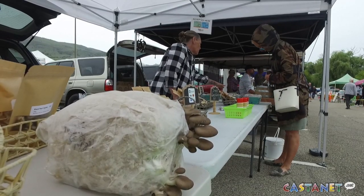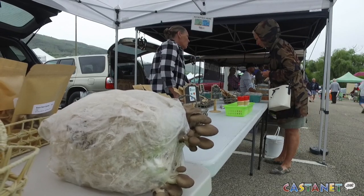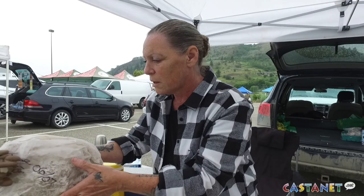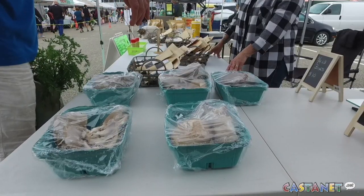Once it gets to the desired size of mushroom that you would like, you just pull it off and then start spritzing it with water twice a day again. Within about a week to two weeks it will start to grow again, and you can do that about six to eight times, so you get your money's worth out of the block. It's all grown on sawdust so there's no dirt and no manure — it's all natural.